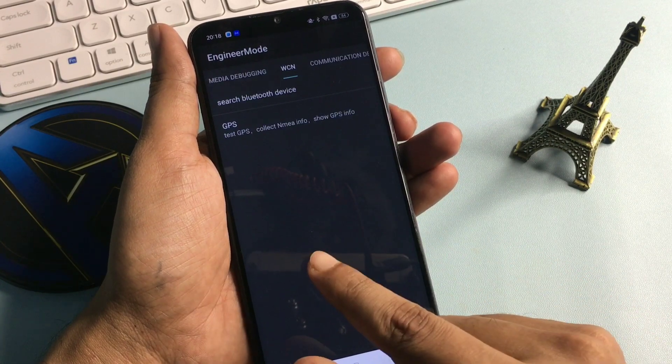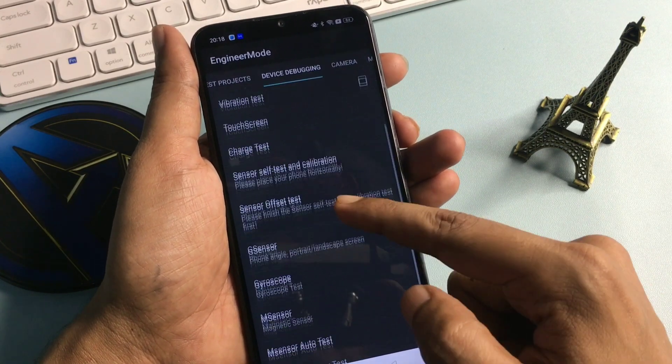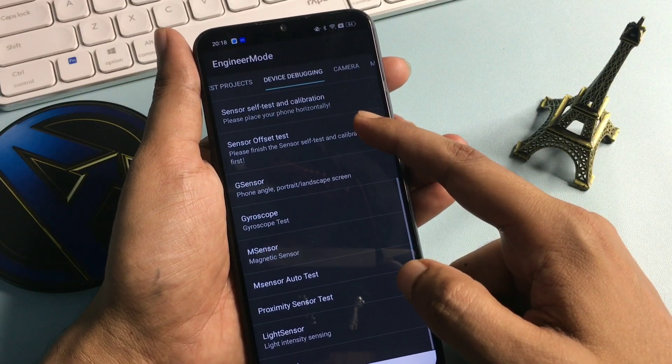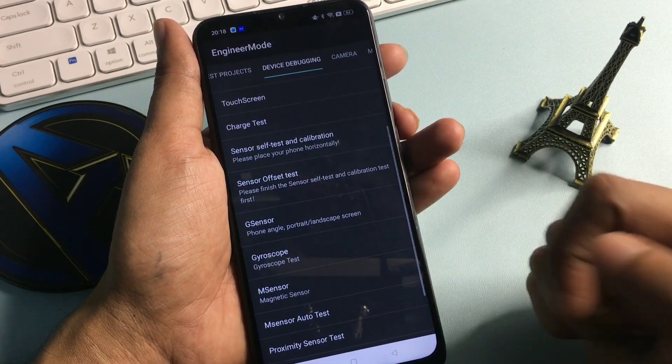After this, the last step: slide your phone to the left side and reach to the option of 'Device Debugging'. You will get lots of options on this page, but you will have to go with the option of 'G Sensor'.